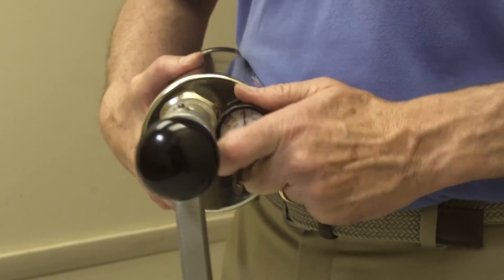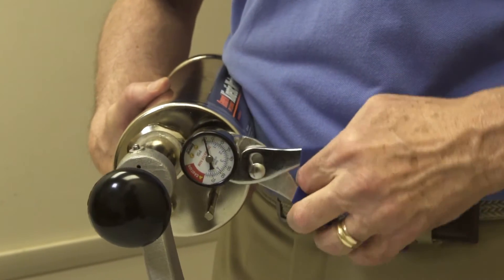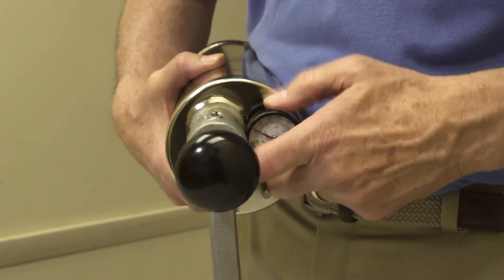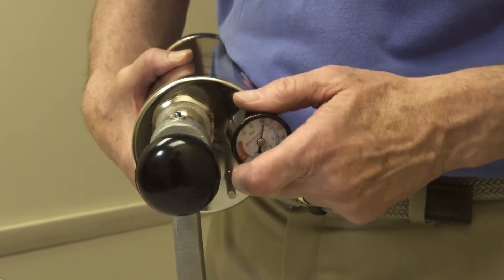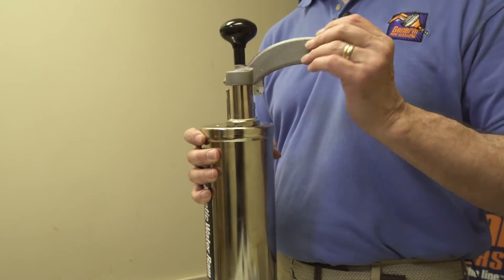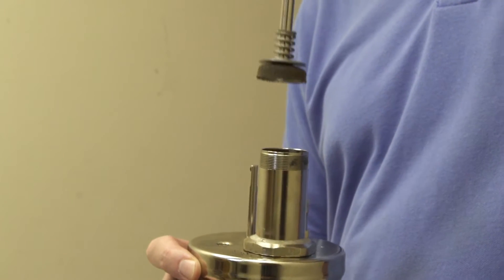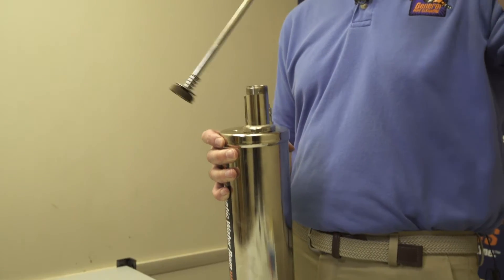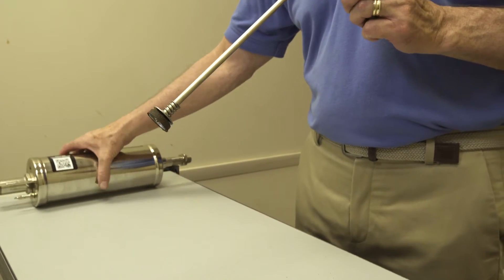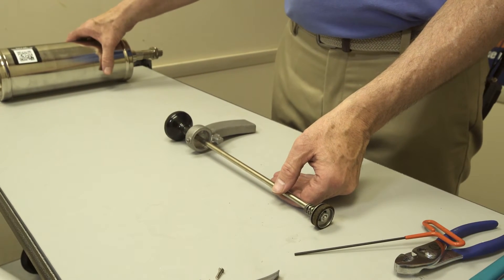Now let's take off the gauge. Then let's loosen up the handle assembly and unscrew it, and the inner pump assembly will come out. Let's put this over here and look at the inner pump assembly.